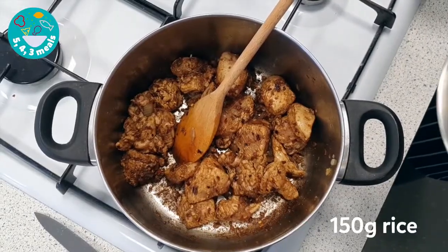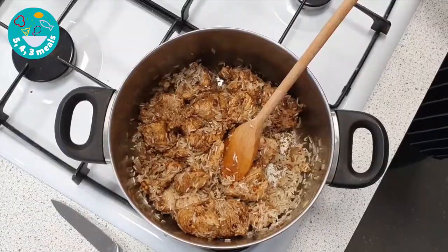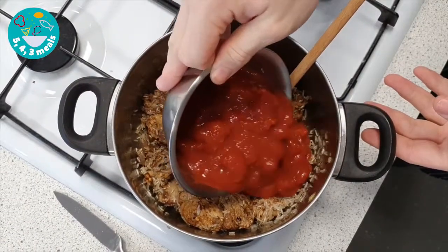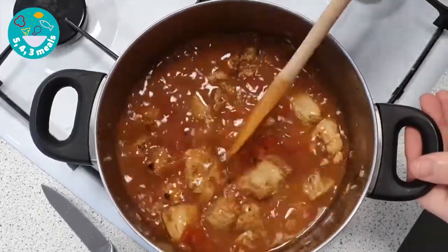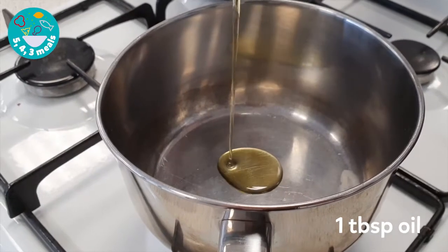Add your 150 grams of rice. Add in half a tin of chopped tomatoes, then add 400 ml of chicken stock. Cover with the lid and leave to simmer for 15 minutes.